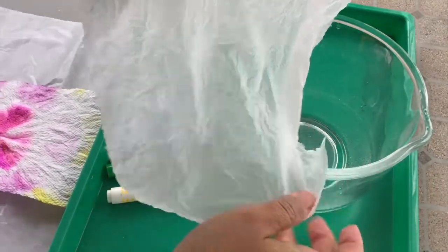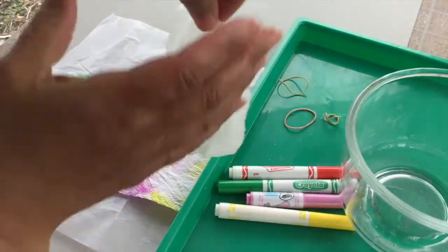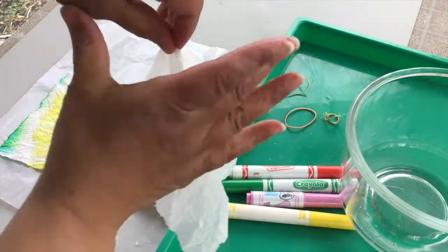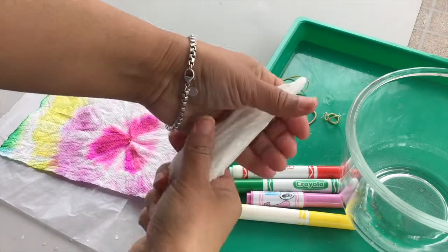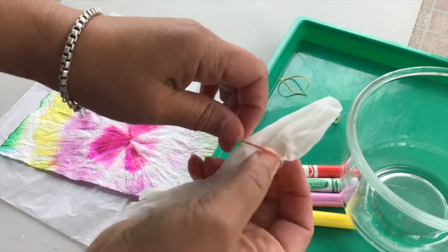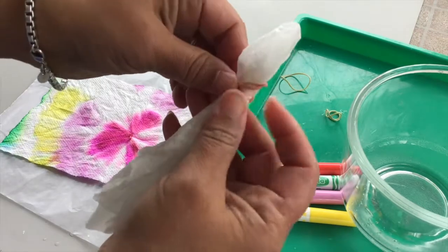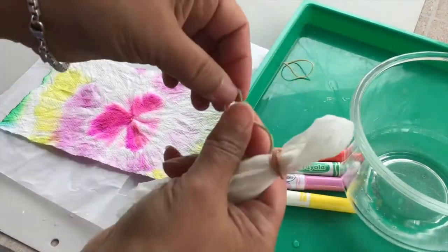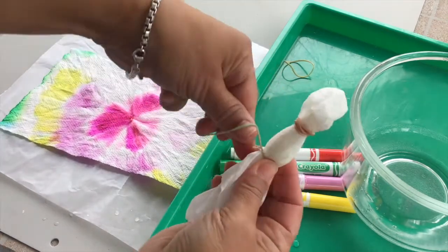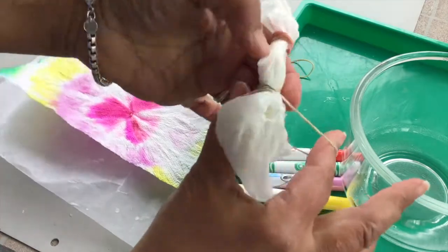I open it up and I grab it right in the middle and pinch it in the middle, then squeeze it together to make this shape. And I take a rubber band — you might want mom or dad to do this part, but if you can do it, that's great. I just leave the rubber band tightly on the top. I get another rubber band and I'm going to section off this paper towel right here. Twist and wrap it around a few times.